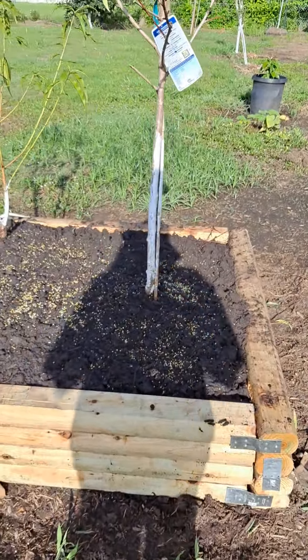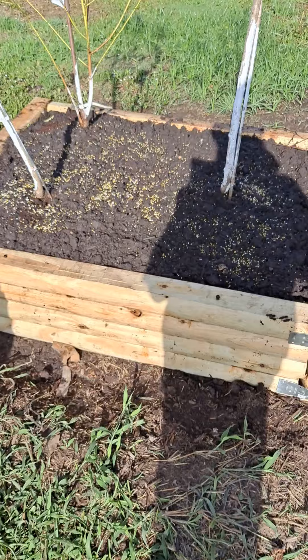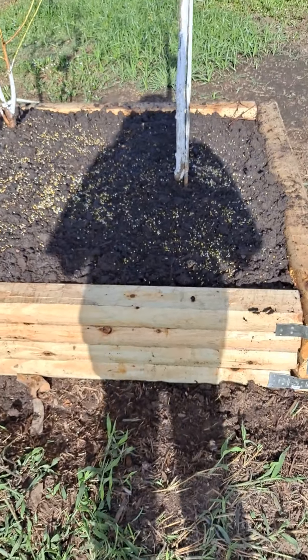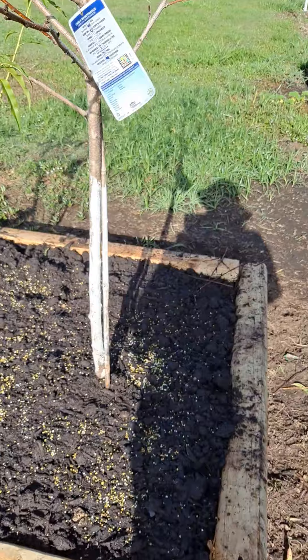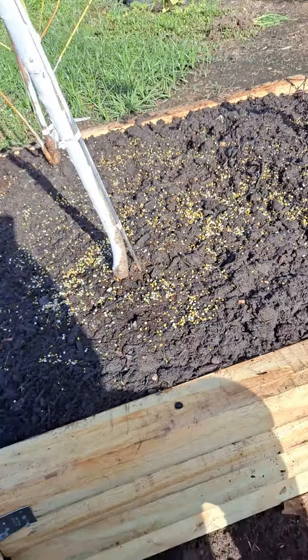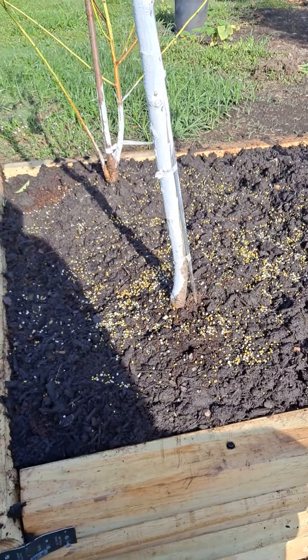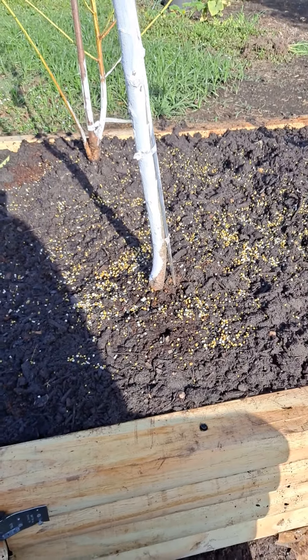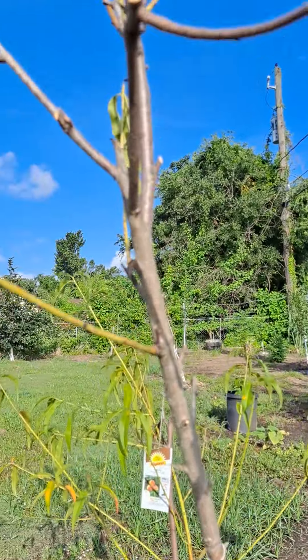Good morning, family and friends. Here I am. I just finished planting these trees. I had to dig them out because there was too much water. It rained a lot and they were dying, as you can see.